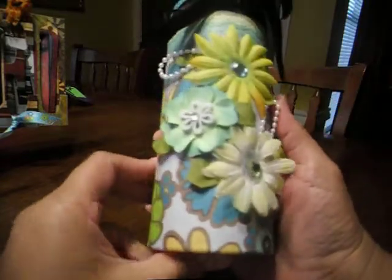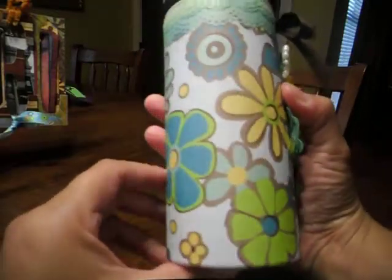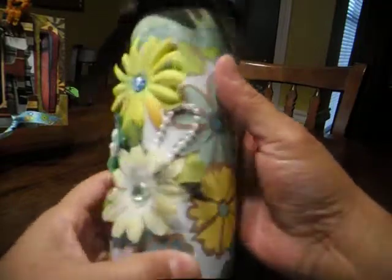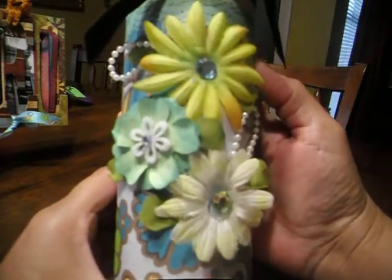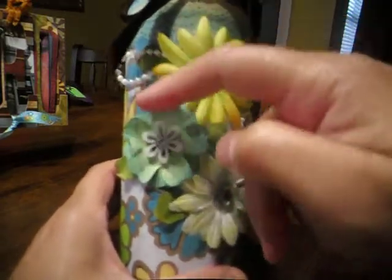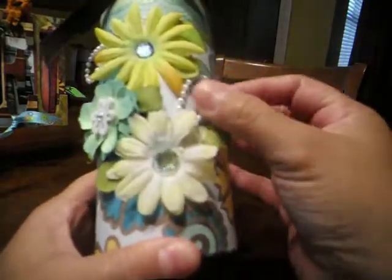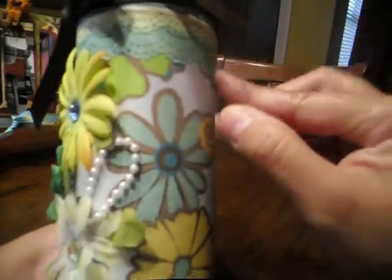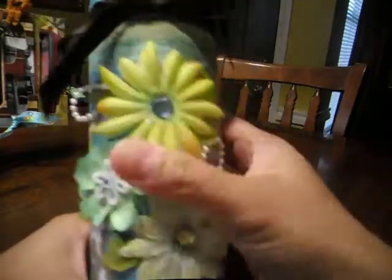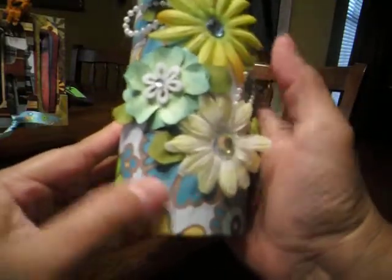Two of her favorite colors are green and blue. I made this with... it wasn't even a tin, it's actually a perfume box — a cylinder perfume box. I've got to hold on to that, we can do something with that. So this is what I did. Made a couple of paper flowers here, put some prefabricated flowers and some bling, some pearls. You can see my Martha Stewart lace punch, wrapped it around the cylinder, and added some faux leaves to these flowers.